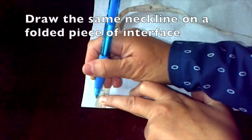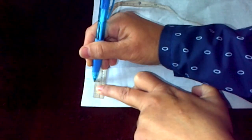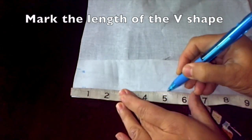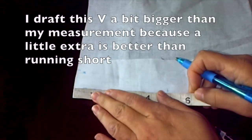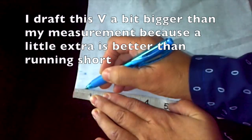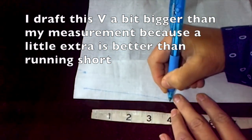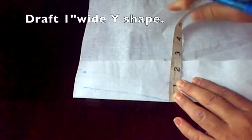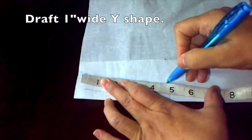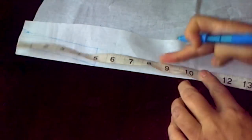Now we're going to draft the neckline on a folded piece of interface. For this we'll draw a 1 inch wide and 12 inch long Y-shape. The head of the Y-shape will be 5 inches, which corresponds to the normal depth of the neckline — it's better to measure a bit longer than 5 inches than shorter. The width of the Y-shape depends on almost half the width of the patterned cloth we just cut, and the total length depends on the total depth of the neckline at 12 inches, measuring from the top of the interface all the way down to 12 inches.